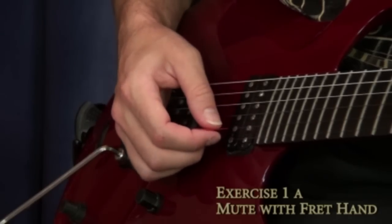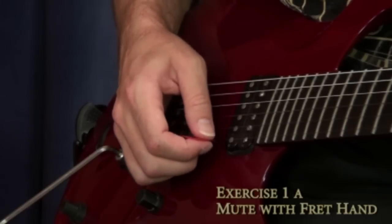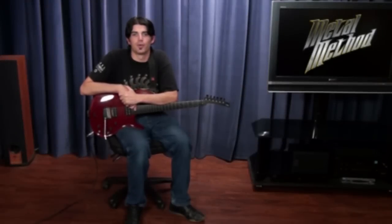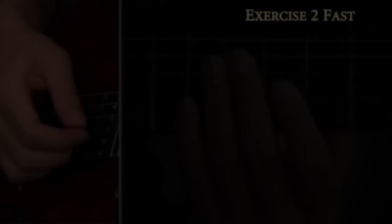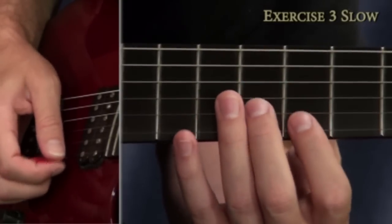These first four exercises are for your picking hand only. We will be starting with three-string sweep patterns. The first of these is an A minor pattern. This next pattern is a major version of the same type, in G.